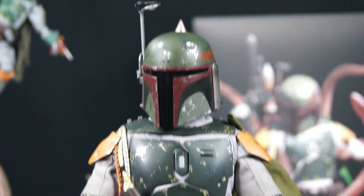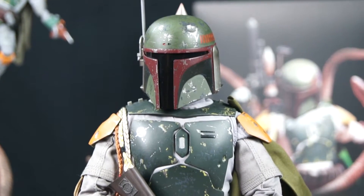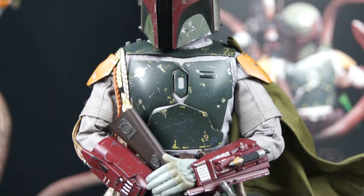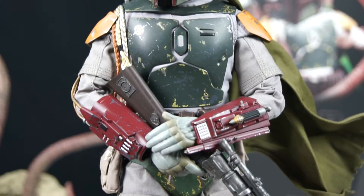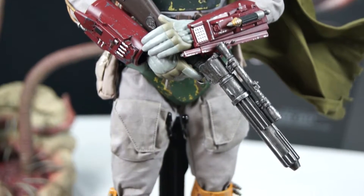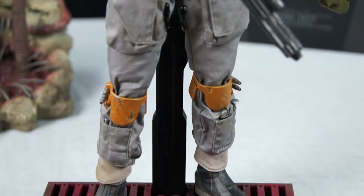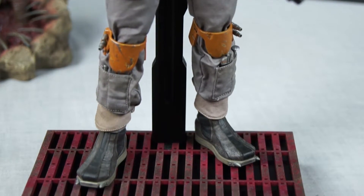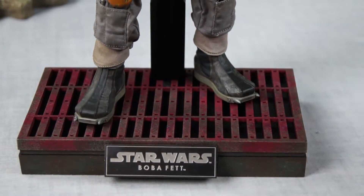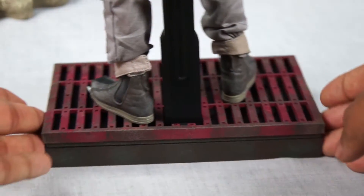Oh my god, this has got to be one of the most detailed 1/6 scale Boba Fett figures I've ever seen in my life. Look at all the details — I look at it in my room and I'm like, oh my god, that thing is like a real guy staring at me. It looks like a real dude because the cloth — it has fabric and all kinds of stuff. I love the base; the base is nice. It's that Return of the Jedi area type thing.